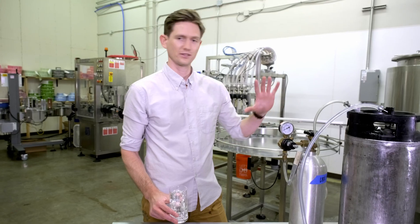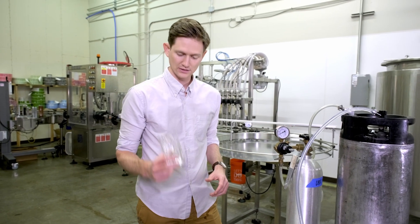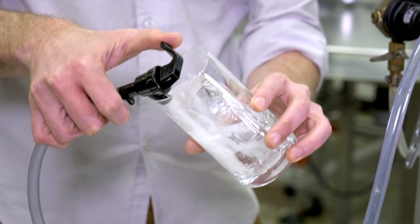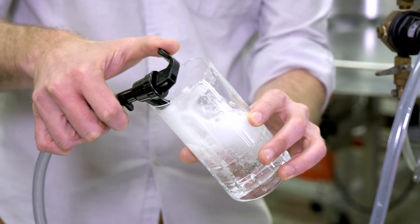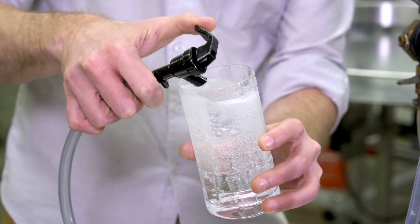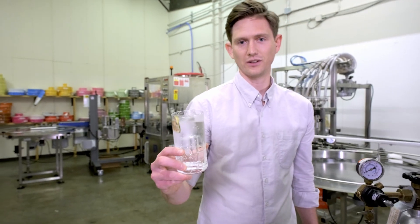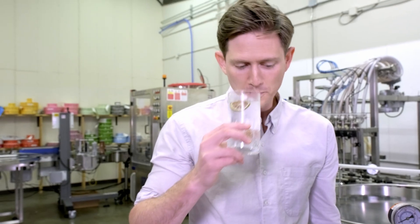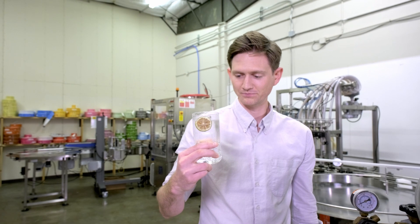So we're done — we did it! We carbonated a gin and tonic. I'm pretty thirsty. Let's see how we did. Cheers guys — this is a on-draft carbonated gin and tonic. Cheers.